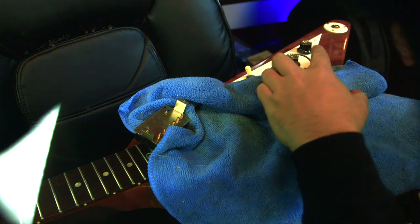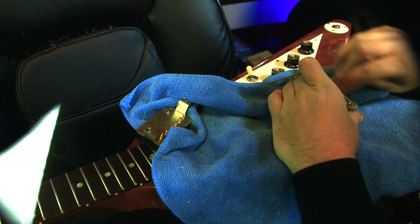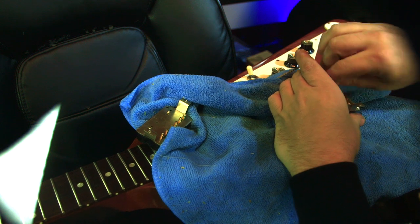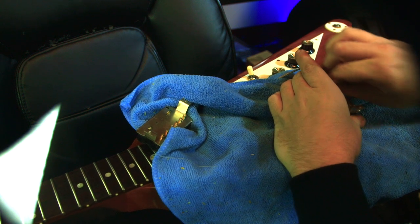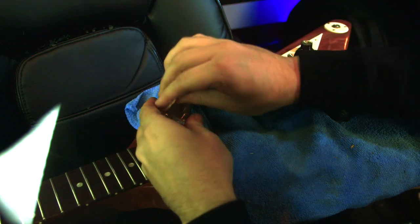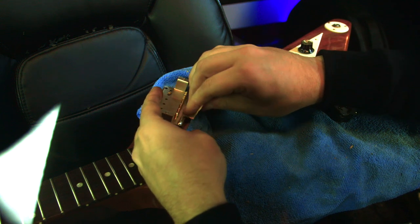First thing that you want to do is take your sandpaper and scratch up the pickup. Basically, there's no wax on this so I really don't have to do this, but a lot of pickups do have wax and you don't want to solder to wax — it kind of doesn't really work.